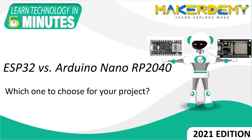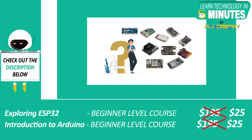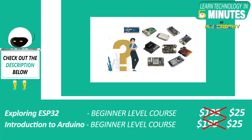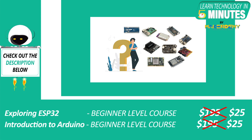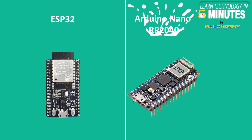Hi guys, welcome to another episode of Learn Technology in 5 Minutes by MakerDemy. This is Imradul and I am part of the instructor team at MakerDemy. Due to the great development in IoT, we have multiple options to choose the right board for our application. In this video, we will be comparing two very popular IoT-centric development boards, the ESP32 and the Arduino Nano RP2040.